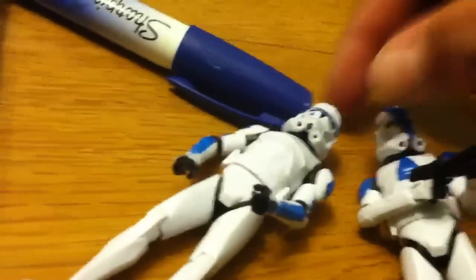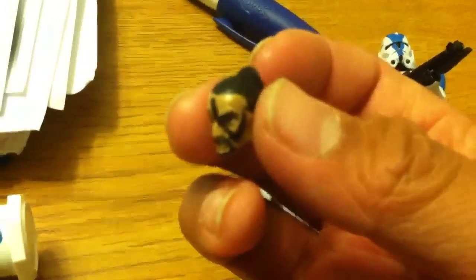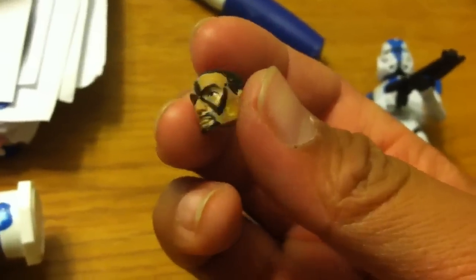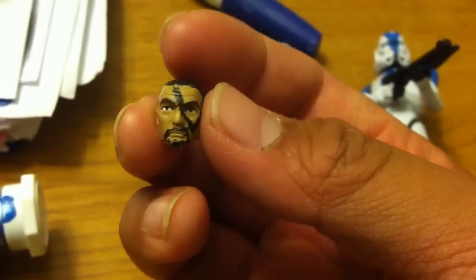This is my second Cody — my other Cody's in the room, I don't really wanna get it. Here's a really cool thing you guys should see: this is like an old messed-up head with Tup's hair, and yeah, it's the Captain Rex head. It also has kind of Dogma's tattoo.